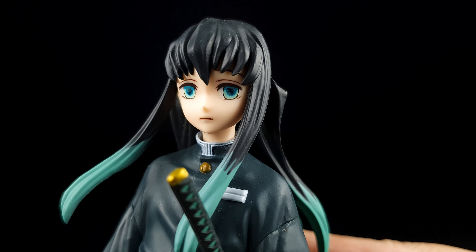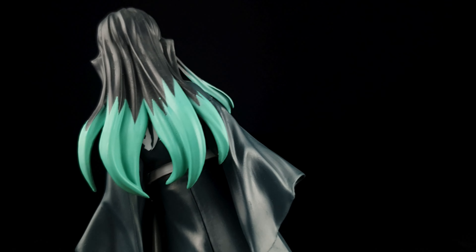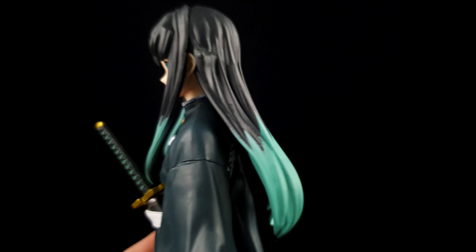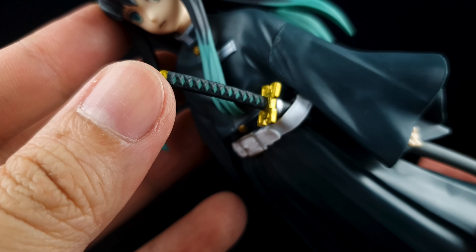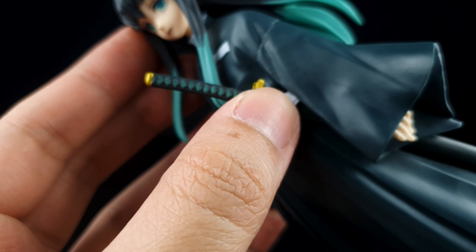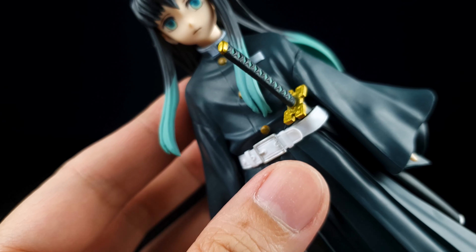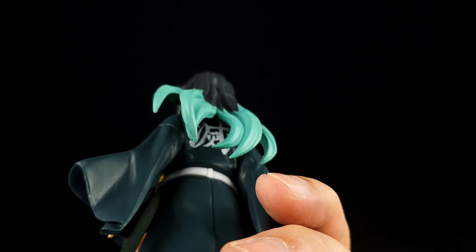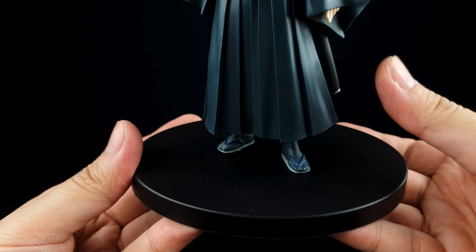We will be taking a closer look at the figure and see how awesome Tokito is. Let's look at the box first. We have the Bandai Banpresto and the Master logo here, and a photo of Tokito — he looks really cool. This figure also comes with the Tanjiro Sceptia version, which I haven't gotten yet, but I'll probably be getting that to complete the set.